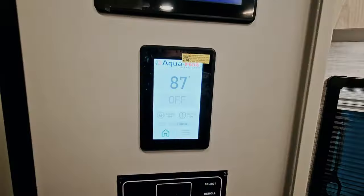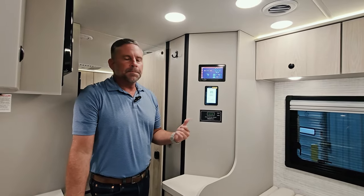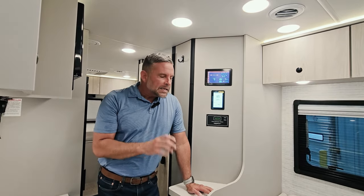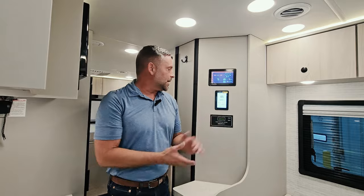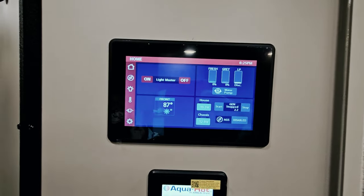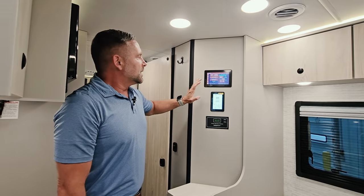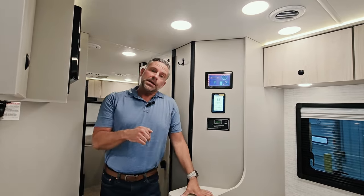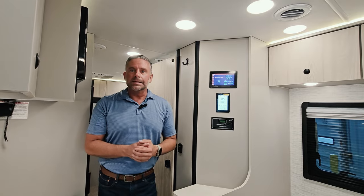This unit has an Aqua Hot system that runs off of your gasoline chassis tank — not your generator. It functions as both your furnace and how you heat your hot water, making it a hydronic heating system. We also have the Firefly whole-house control system, so I can manage my electrical, lights, thermostat, and awnings. The great thing about Firefly is I can download an app on my phone, pair it with the unit, and control everything inside while sitting around the fire at my campsite.